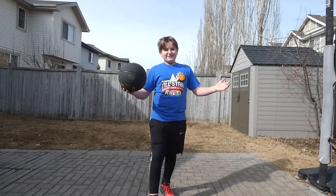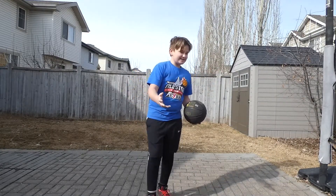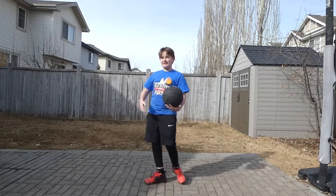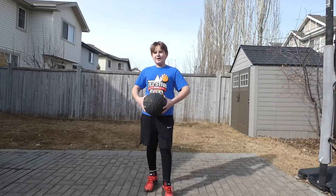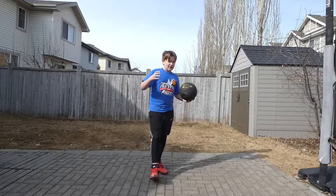Before we start today's video, I want to say a few things. Most of the snow has melted, it's getting a lot warmer, and I can finally shoot again. So that means we're going to be playing on this basketball court a lot more often.